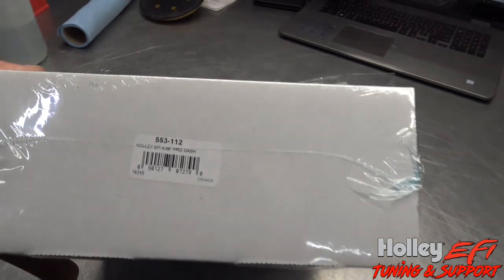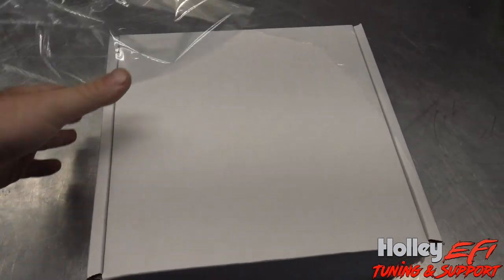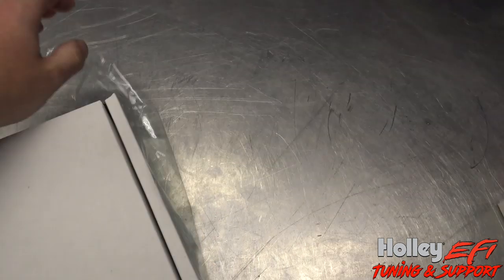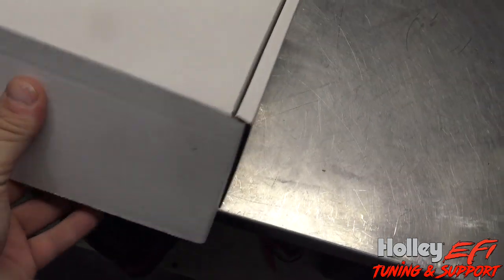Everybody's asking about the new Holley 6.86 Pro Dash — I just got one in. I figured I would start my video comparison on this dash versus the others by unboxing it and showing you what she looks like when you get one.